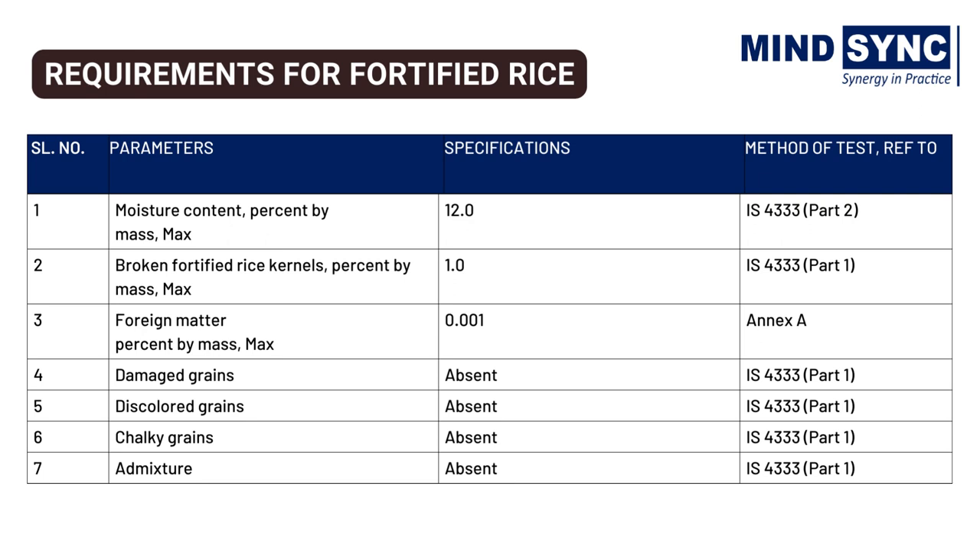Fortified rice kernels shall be free from added coloring matter, metal pieces, and other impurities, except the limits specified in the given table. All tests shall be carried out as laid down under the Indian standards. For example, the mass content of broken fortified rice kernels shall be 1%, as per IS 4333.